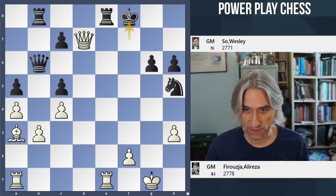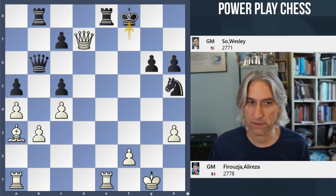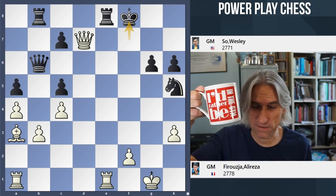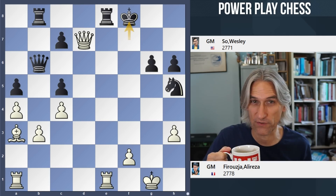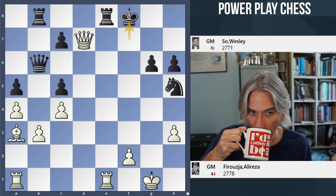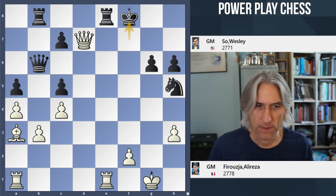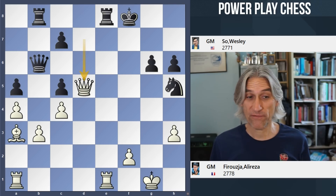And now there is a killer move from white — can you spot it? I'll have my customary slurp of tea, you have a little think. The move is queen d5.